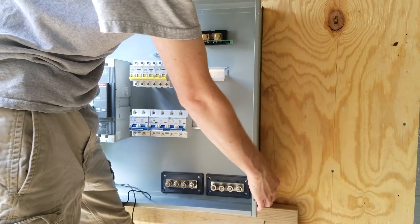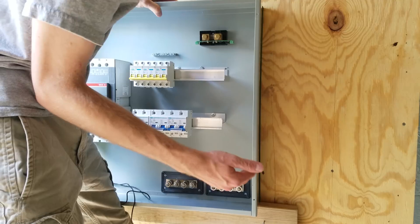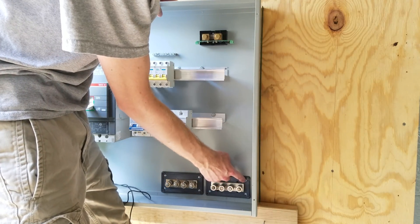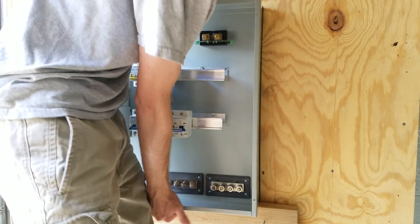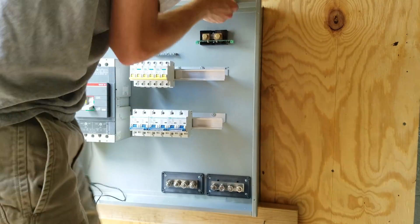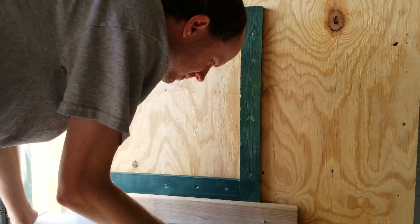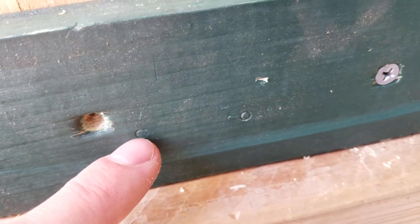In order to figure out the locations where I need to drill for the screws sticking through, I'm just going to press the enclosure inward and see if I can get these screws to make an impression on the wood showing where I need to drill. And that worked pretty well — you can see I need a hole here and I need a hole here.